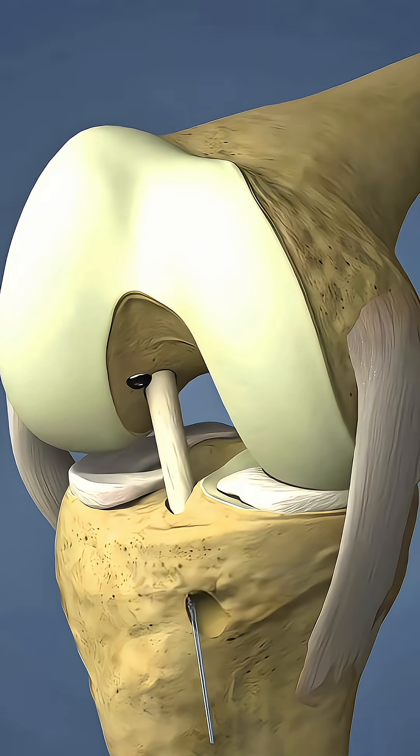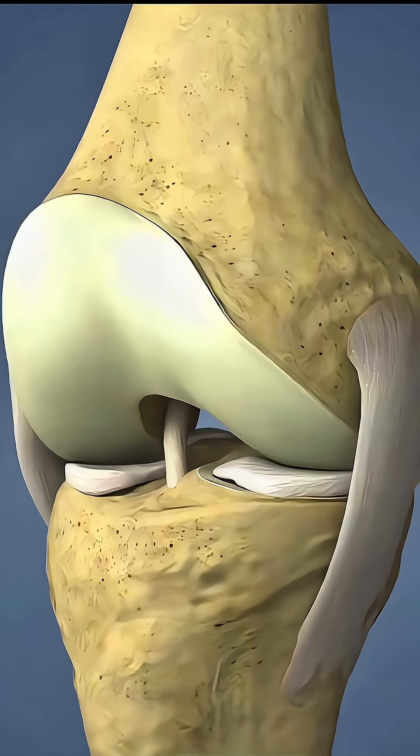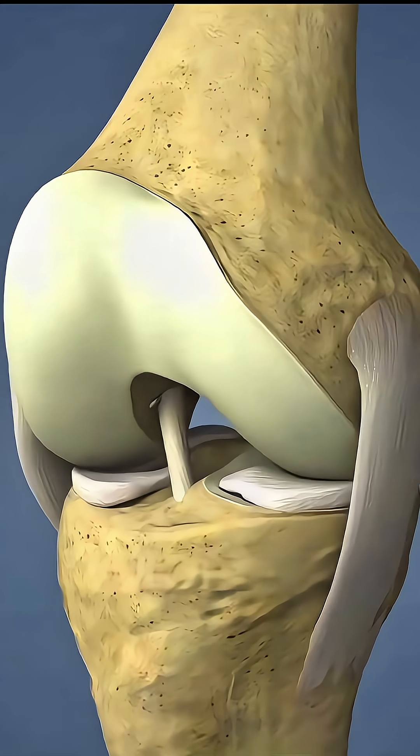Fixation is achieved using interference screws or endo buttons to secure the graft at both ends. Stability is tested by moving the knee through its range of motion. Once confirmed,